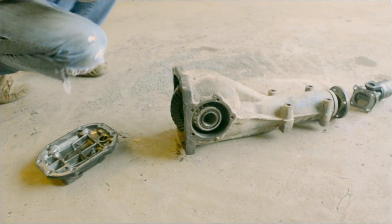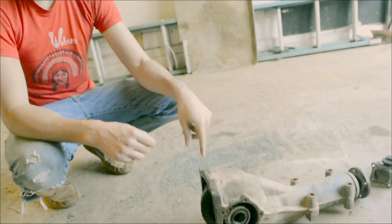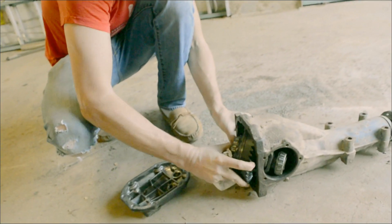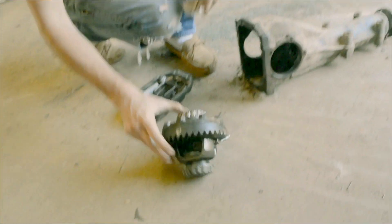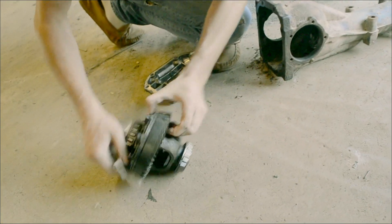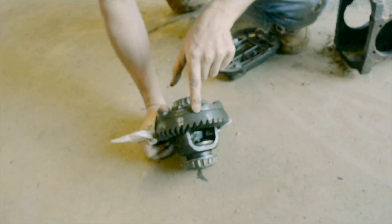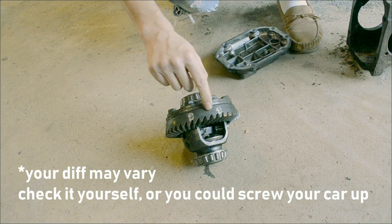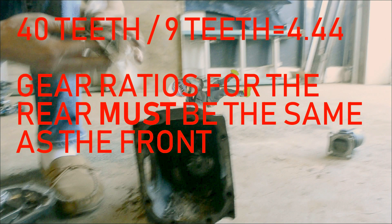As far as checking the ratios, the best thing to do is turn the input shaft and count the output shaft revolutions. But you can also, if you get the cover off, the ratios are actually stamped on the ring gear. Let's see — somewhere on here it's stamped. You can see right here — it's stamped a different way than people usually talk about ratios, but it's 40 to 9. So 40 is the number of teeth on the ring gear, 9 is the number of teeth on the pinion gear. You just divide those — 40 divided by 9 equals 4.44.